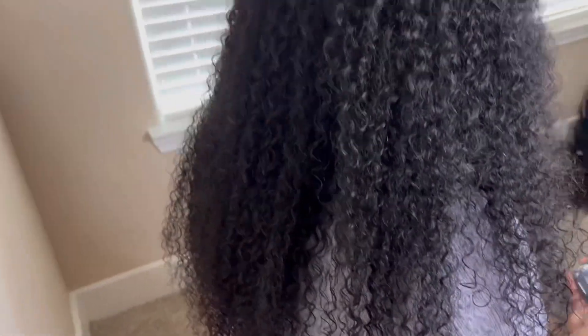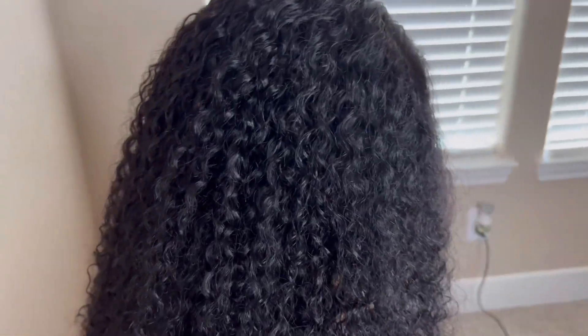This is a closer look at the curl pattern — the curl pattern is popping. I love juicy curls like this and the texture is very soft. If y'all like this wig, definitely check out the link in the description — You Nice always got the spills and the deals. This is the closer look at the lace, no baby hair necessary. If y'all like this video, give it a thumbs up, leave a comment, and I'll see y'all in the next one. Bye!